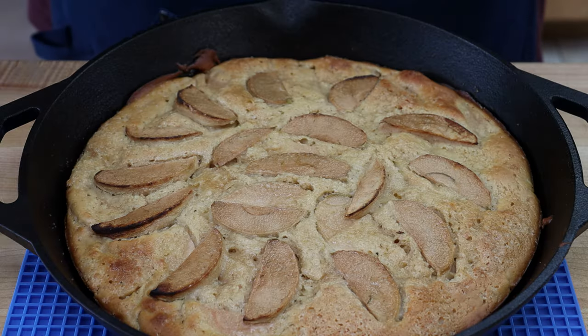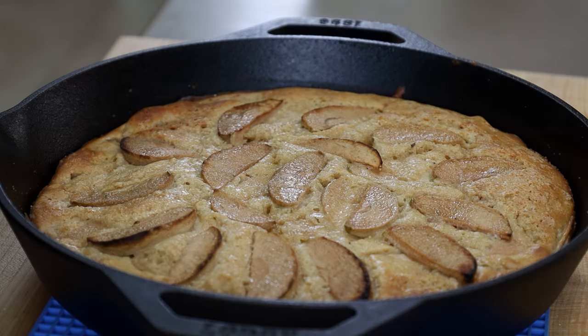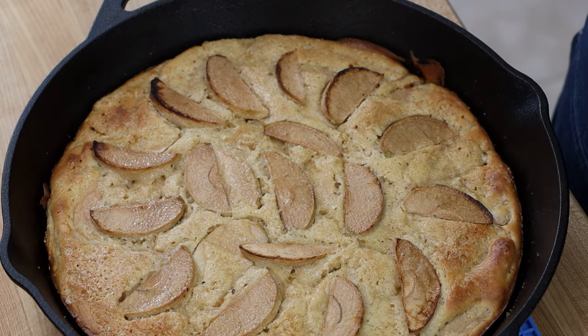Now we are going to let this sit and cool — I want this to cool completely. You don't have to wait; if you wanted, give it 15 to 20 minutes and slice into it, maybe serve it with some ice cream. But I want it nicely cooled down because we're going to put a drizzle topping on it, and that works better when it's cooled. I'm going to wait probably three or four hours to let it completely cool, then we'll give it a good topping and have a taste.